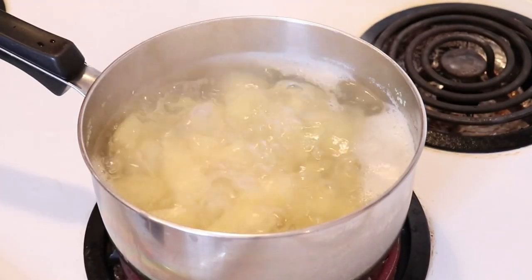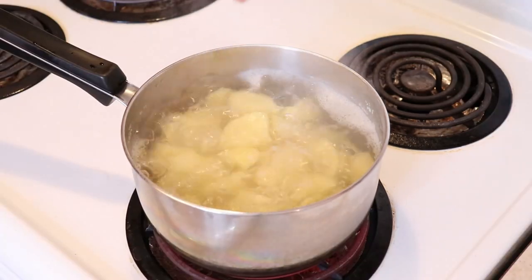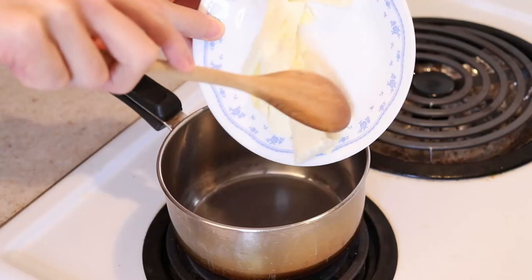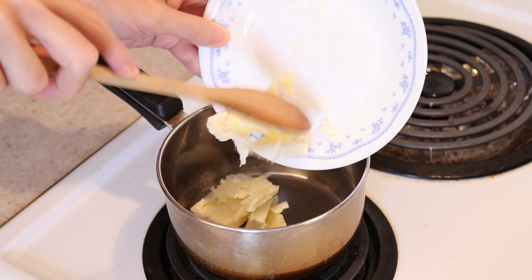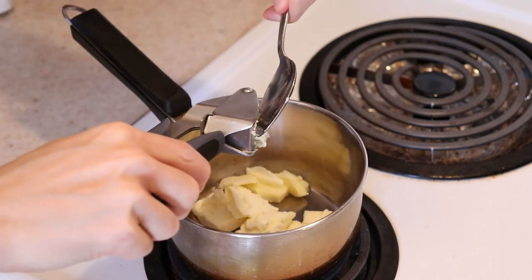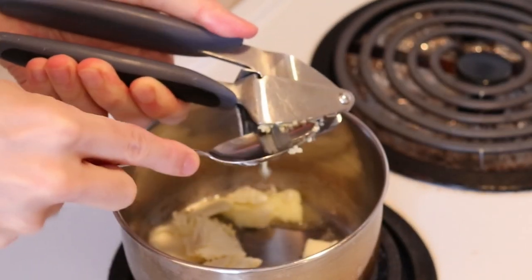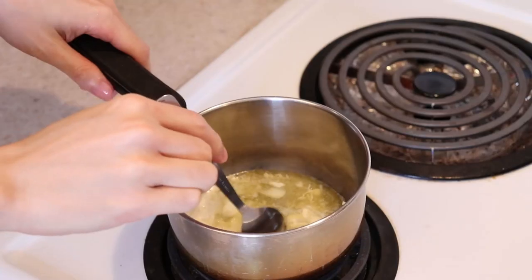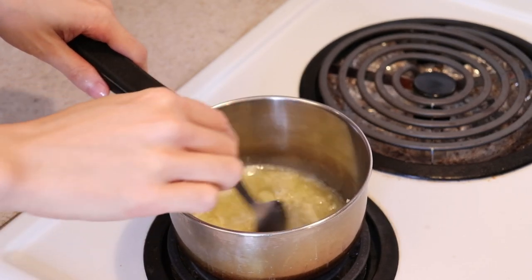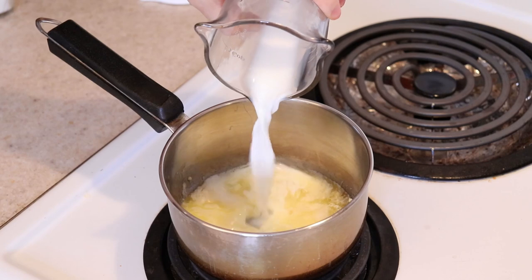Your potatoes should have come to a boil by now. Give them a quick stir and remember to salt the water a little and let it continue to cook. Add 3 tablespoons of butter to another saucepan over medium heat and crush in 3 to 4 cloves of garlic. I used a garlic press for convenience today, but you can certainly do this by hand as well. Give that all a quick stir and pour in a quarter cup of milk or cream, mixing it in and heating it through.